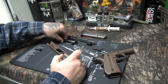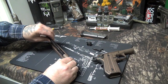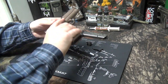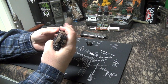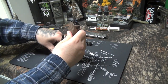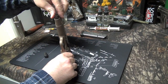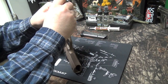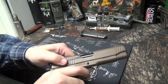Reassembly is just the reverse of what we did. Put the barrel back in, take the guide rod and get that set up, take the frame and slide it back on. Line it up with the notch and put the takedown pin back in. Bring it back up, throw the safety on, get the barrel bushing back in and swivel it down into position. And she's back together - make sure she functions. Everything looks good.